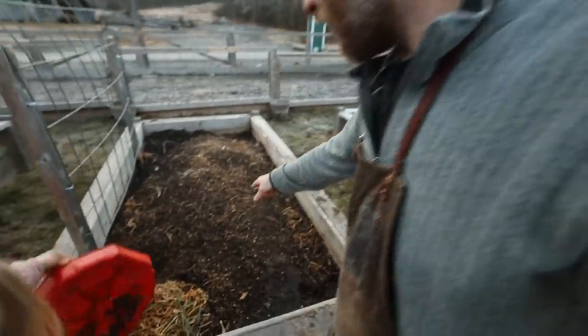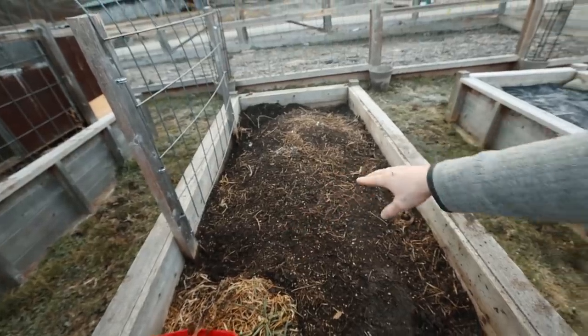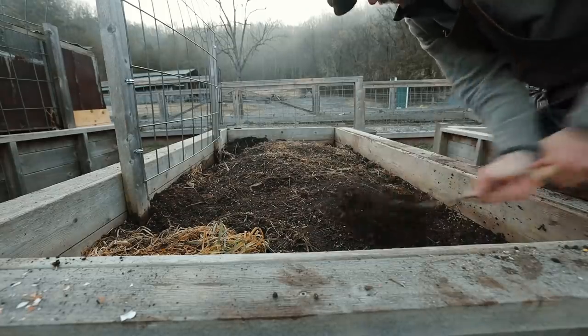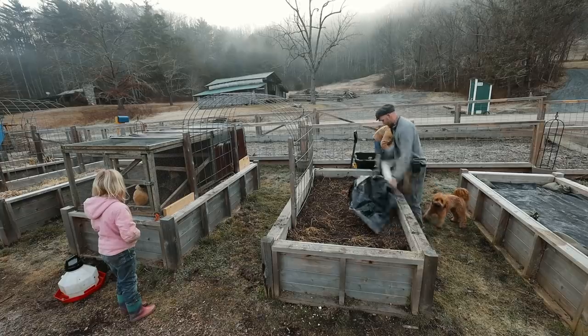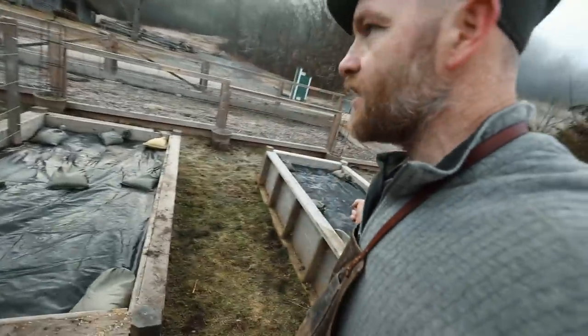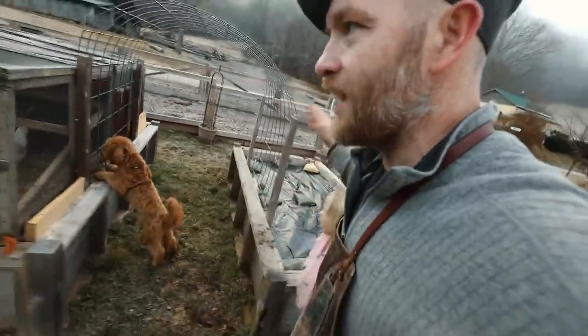Look at how well they've done — we probably kept them in here a little too long, they started digging instead of scratching on the surface, but we'll take it. Let's get a little hoe and level it out, then cover it with a tarp. Got the sandbags on it.